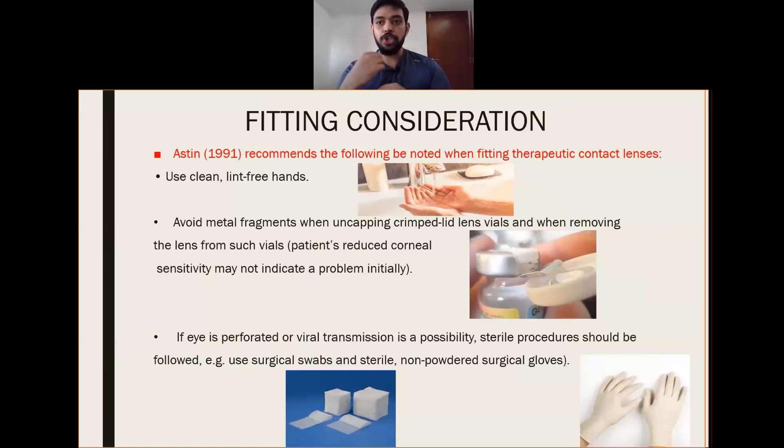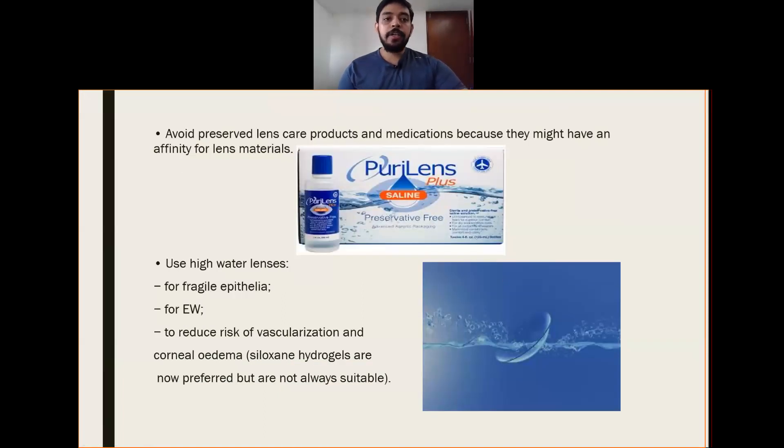Instead of using tissue wipers to wipe excess tear or to clean the ocular surface, we should use surgical swabs. Avoid preserved lens care products and medications because they might have an affinity for lens materials. A preservative in solution could absorb into the matrix of the lens, which can lead to tissue toxicity.